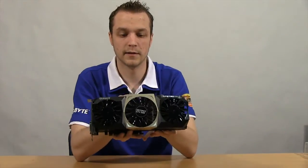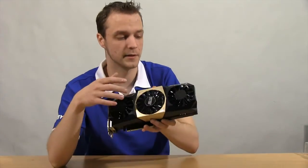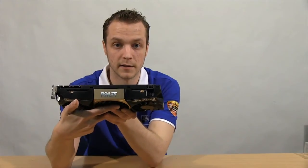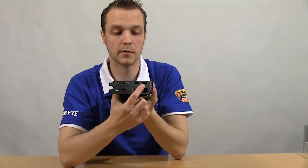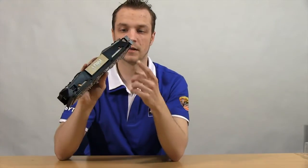So let's have a quick look at the card. There's the card with all three fans — we've got a 9cm, 8cm and 8cm fan on there. It has an 8-pin and a 6-pin PCI Express power port. Connections we have DisplayPort, HDMI and 2 DVI. Obviously got the SLI connectors there as well.